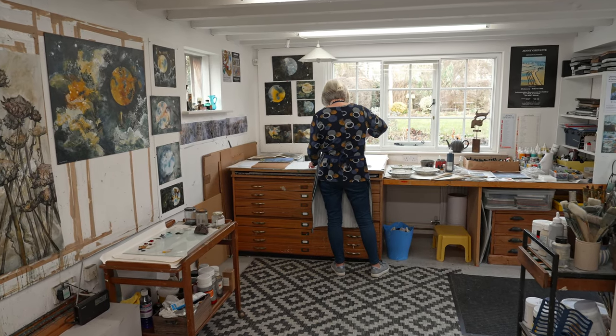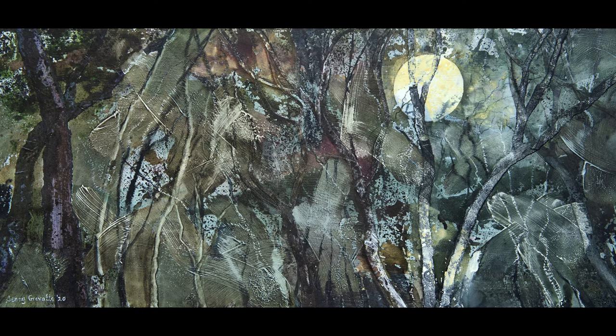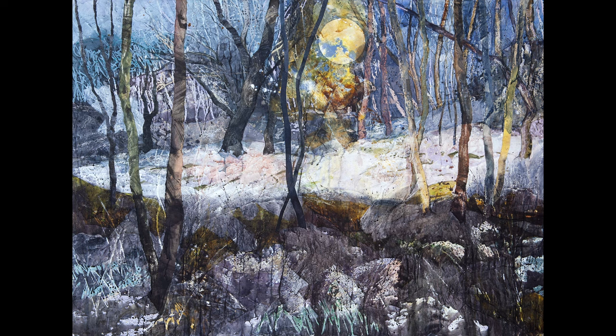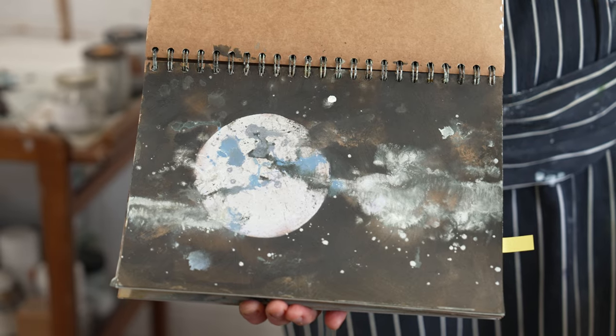I started painting the moon about three years ago. We were driving back from some friends late at night — John was driving, not me — and I was just looking at the moon and the most wonderful cloud formations around it, and the colors. I thought, well, I really must be able to make a subject from it. So when I got home I started doing some studies in my sketchbook, as I always do.